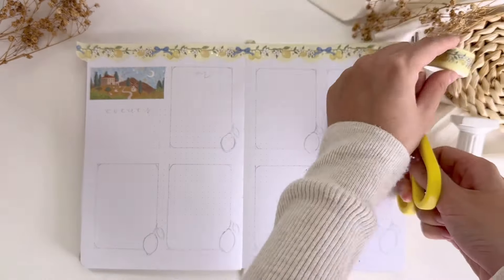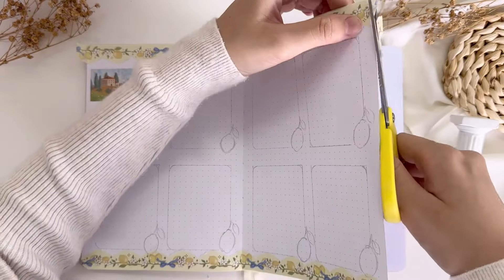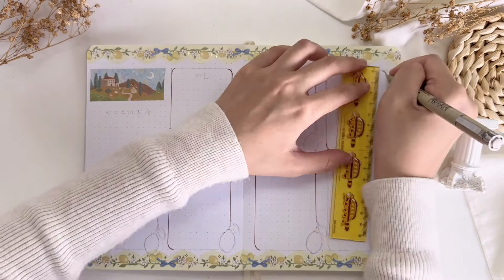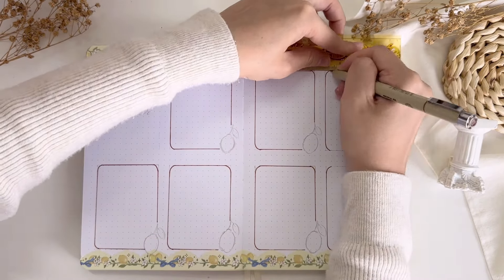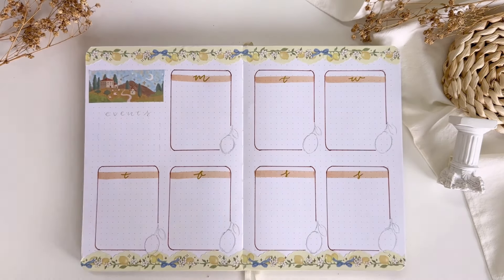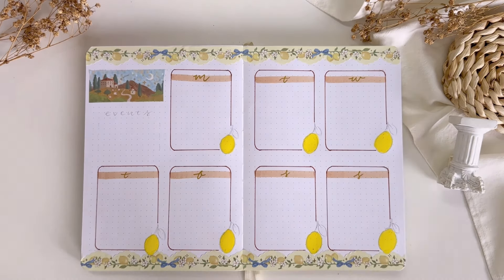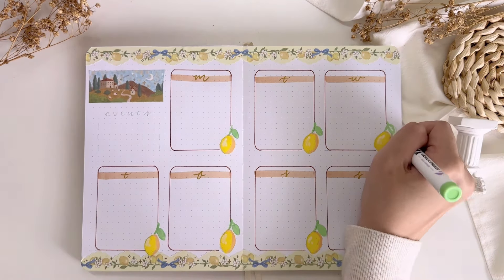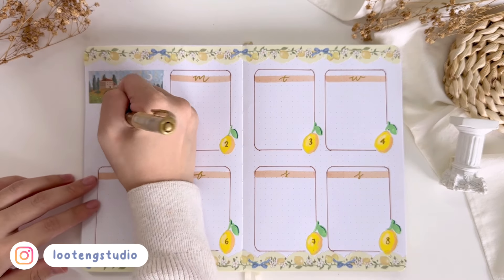The last spread I'm going to show today is my first weekly spread of the month. First I decorated the top and bottom of the pages with this yellow lemon washi tape, then I made my weekly spread as usual by drawing seven boxes for all seven days of the week, Monday to Sunday. At the bottom right corner of each box I drew a lemon with my acrylic markers, and later on I'll just write down the dates. If you're interested in checking out my other weekly spreads or occasionally a photo dump, be sure to follow my Instagram at lutingstudio.